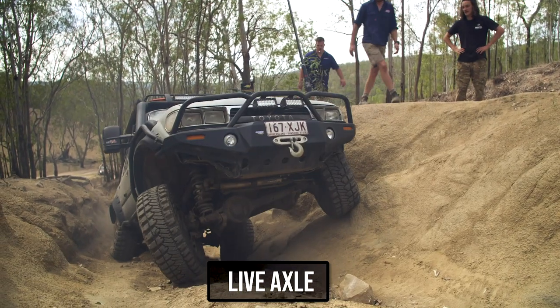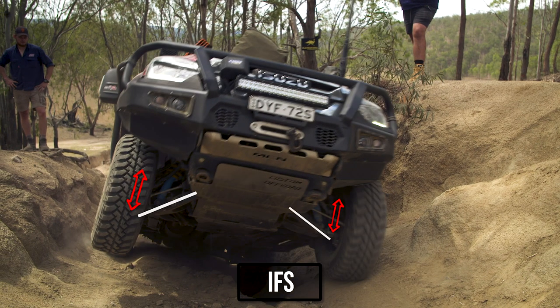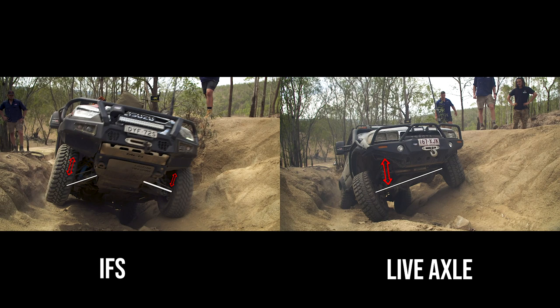Live axle four-wheel drives flex better than IFS production four-wheel drives because of the length of the front arms. The short arms offer very limited wheel travel compared to a live axle, which can allow much more up and down travel in the suspension.